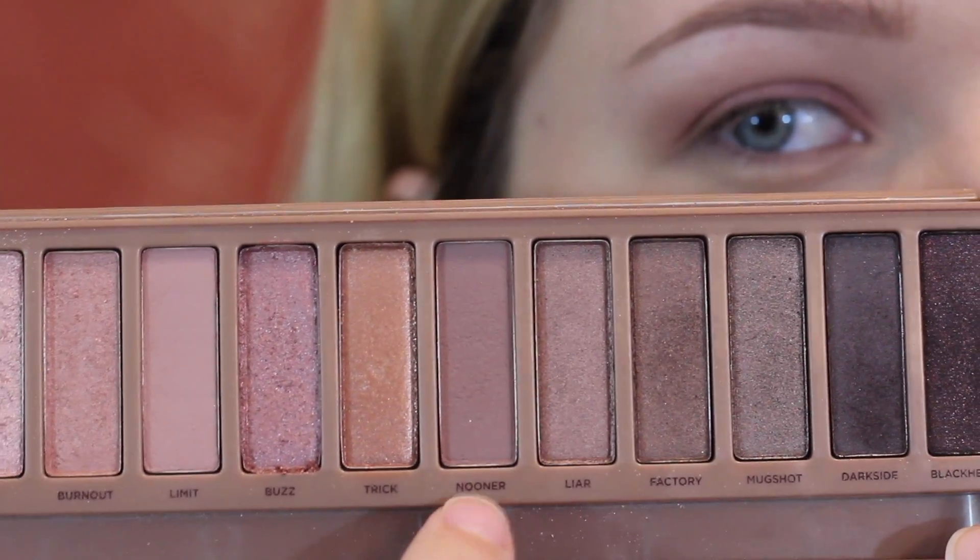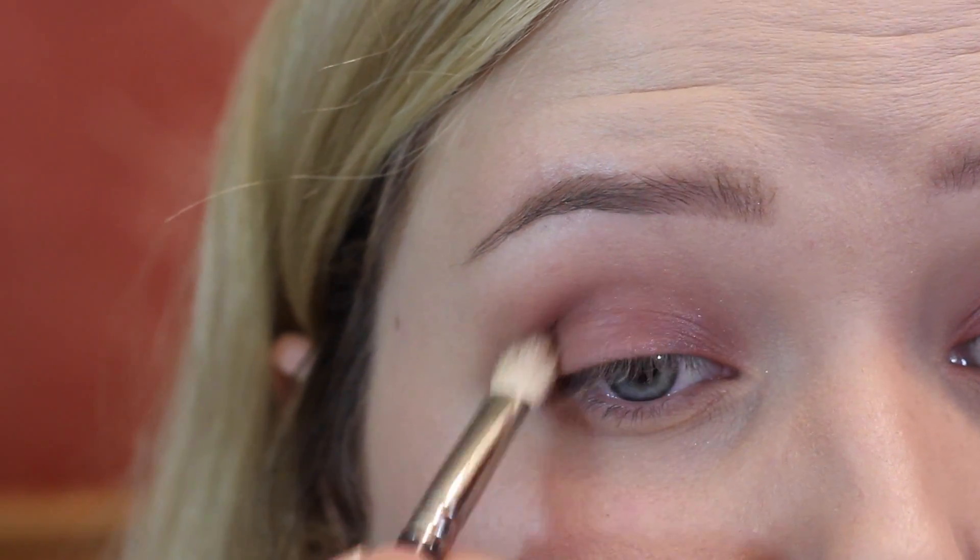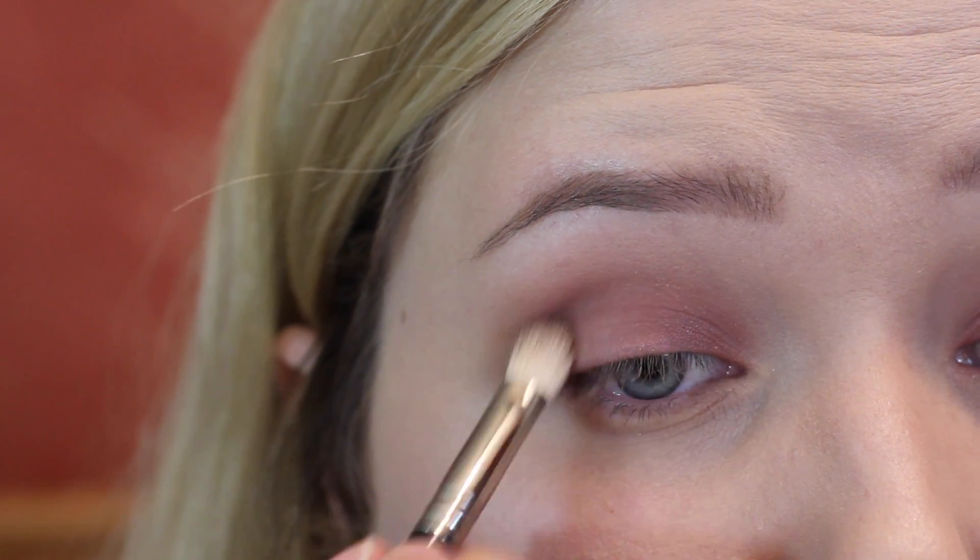For the crease, we're going to take the shade Nooner and apply that in the hollow of the eye, just deepening that crease area a little bit more.